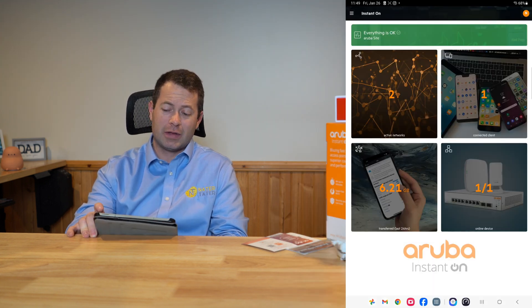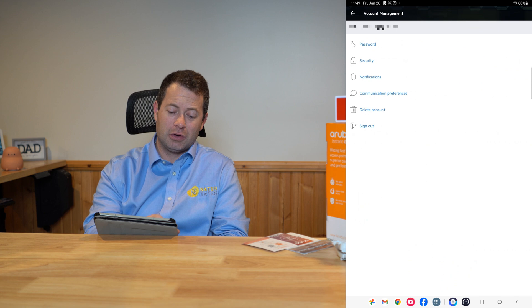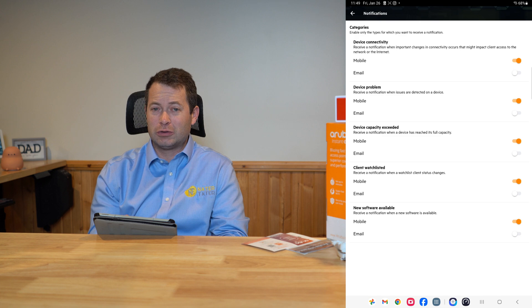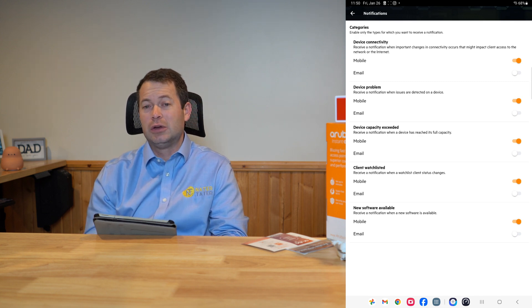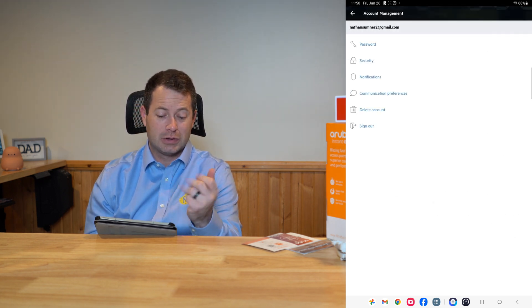In the top right under your profile icon, there are communication preferences and notifications. You can adjust your notifications, and this ties back to the watch list mentioned earlier — you can get notified when a specific MAC address connects to your service, either through the app or through email.